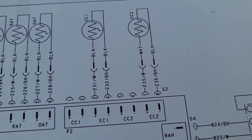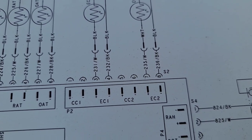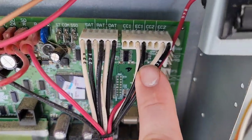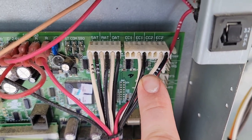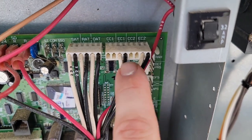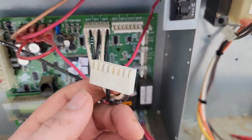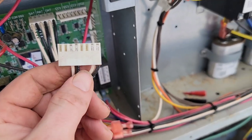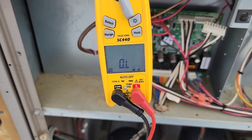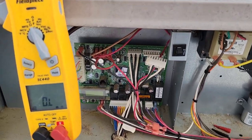On the board we have two sensors with a white and a black wire going to each one, connected through plug P2. We've also got supply temperature, return air temperature, outdoor air temperature, EC1, and EC2. We're going to take our meter and measure ohms. Take your meter, turn it to ohms — Field Piece SC440 — make sure it reads open loop, and let's begin.